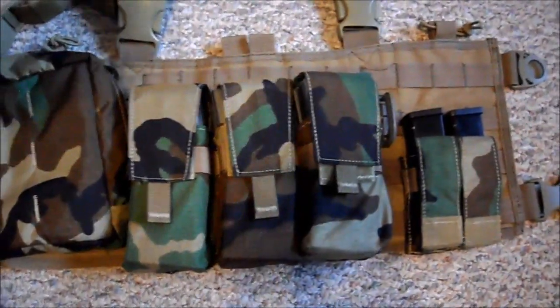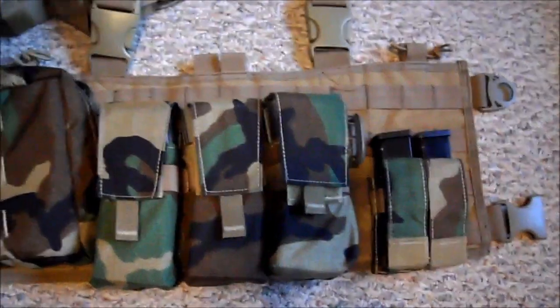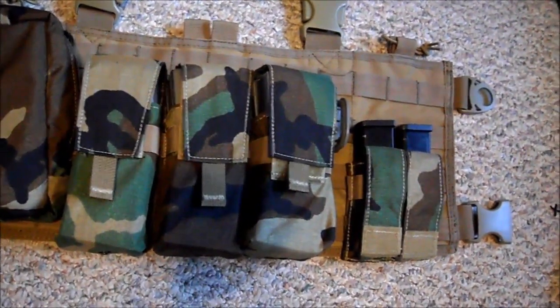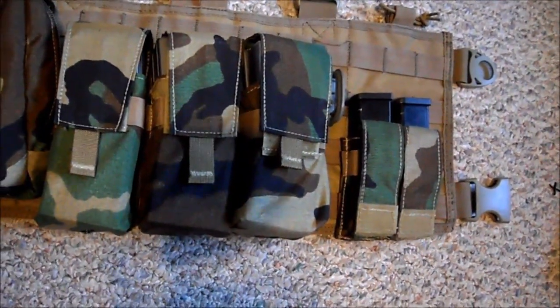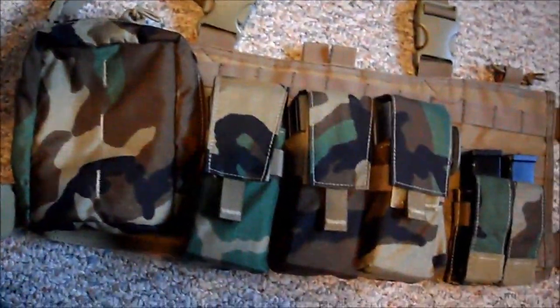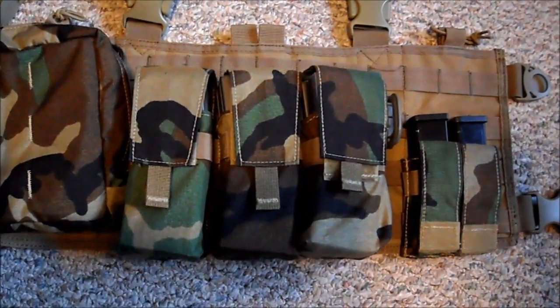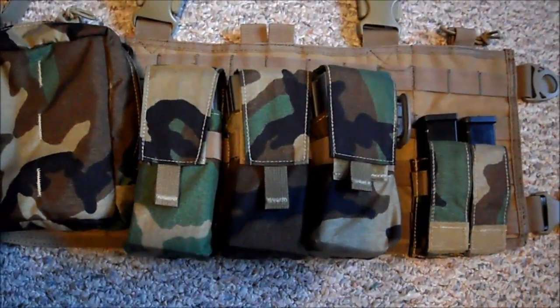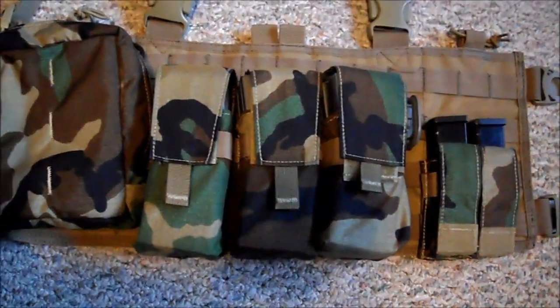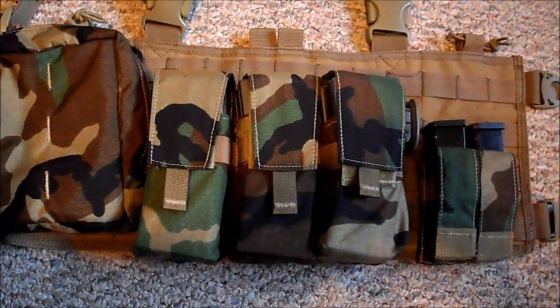That does it for my current gear setup. I will be doing videos as I get the gear for my new loadout, and at that time I'll do a full loadout video. It's not going to be an impression kit — more of an inspired kit, not based off any specific branch, SEALs, or SF. Anyway, this is my current loadout — thanks for watching guys, comment, rate, subscribe, and stay tuned for gear update videos which I'll hopefully start posting within the next month.